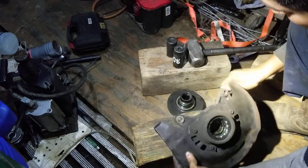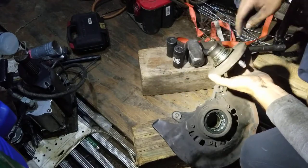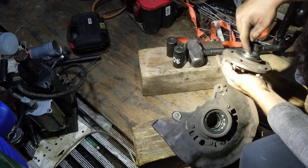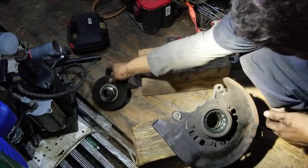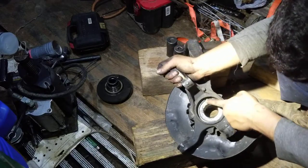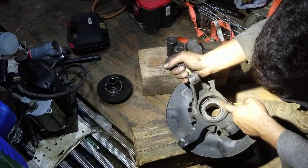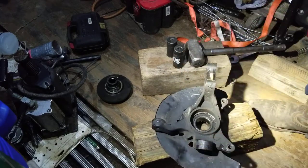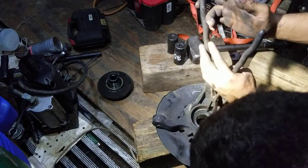With the spindle removed, the next step is to grab a die grinder and cut this bearing race so we can remove it. On this one we have a C-clamp that retains the bearing inside the housing. The easiest way to remove it is with long needle nose pliers, so we'll grab our needle nose pliers.